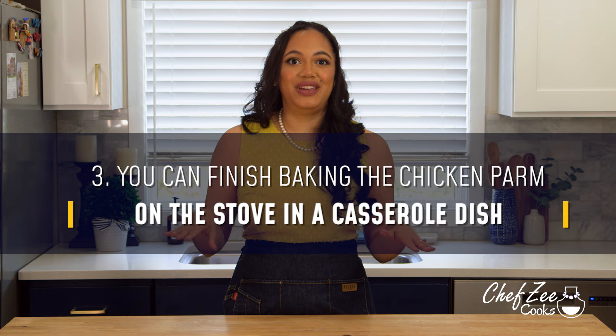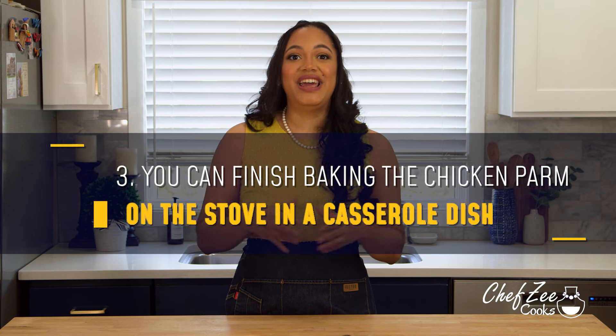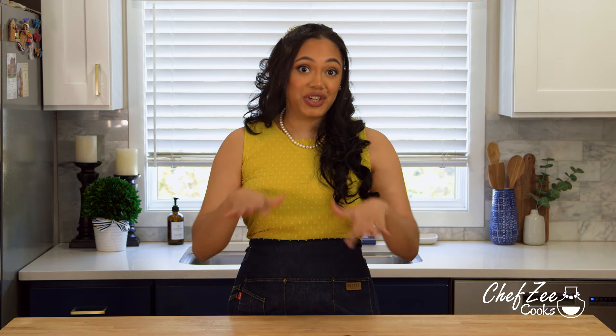For my third tip: you actually don't have to finish baking your chicken parm in the oven — you can do it on the stove. All you're going to want to do is take your chicken parm with the sauce, put the cheese at the very top, cover your casserole dish, and put it on a low flame. You'll know it's ready once the cheese has melted. Just know that your cheese is not going to caramelize the way it does in the oven, so it may change the color just a little bit, but trust me it works like a charm.